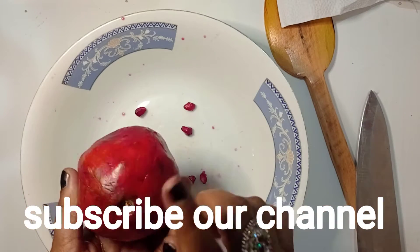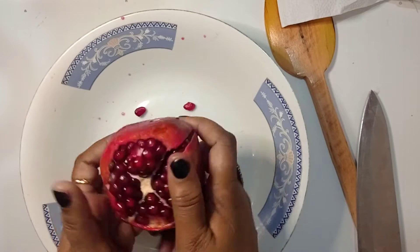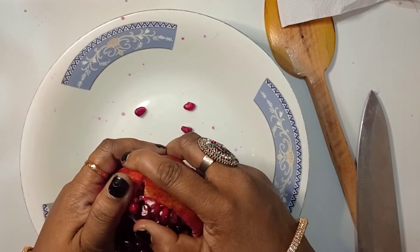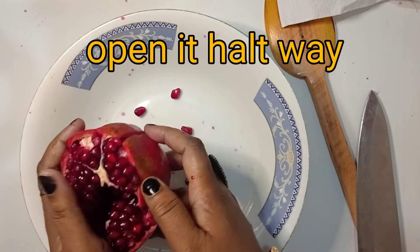This is the same thing I have done with my hair, and my hair is just a good way to get it. This is the same thing I have done with my hair.